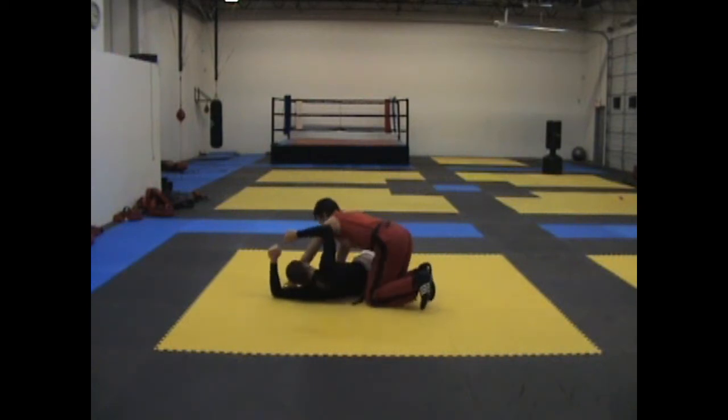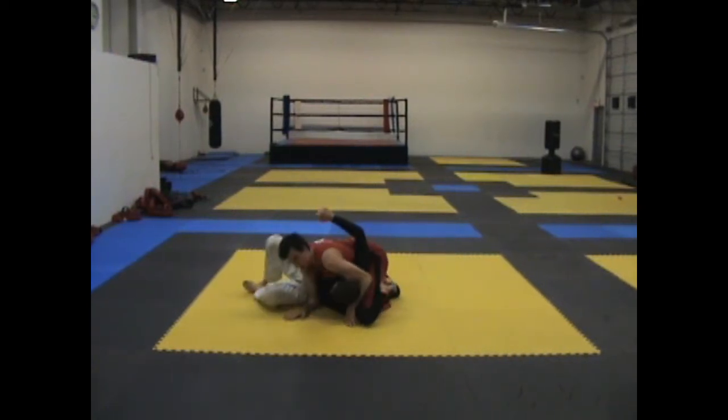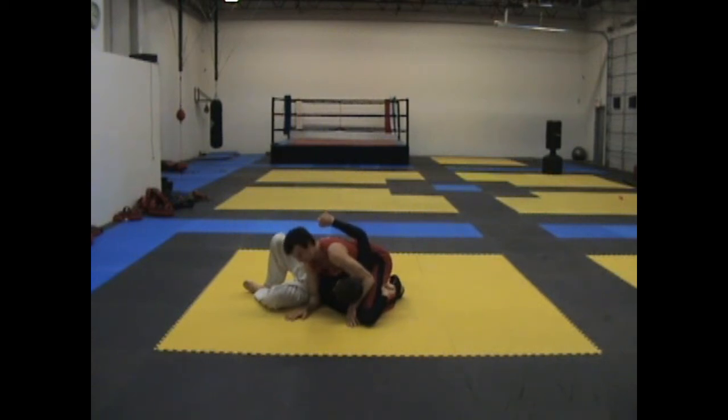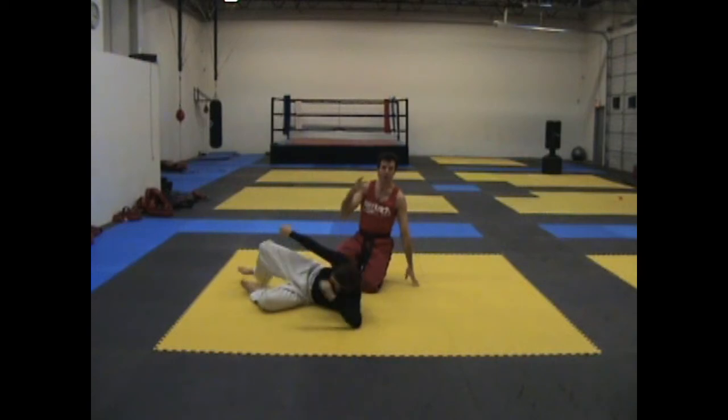One more time. So I'm here, I grab, it goes up, I catch and I go underneath. If you'd like to see that from a different angle or anything like that, please let us know and we'll make another video.